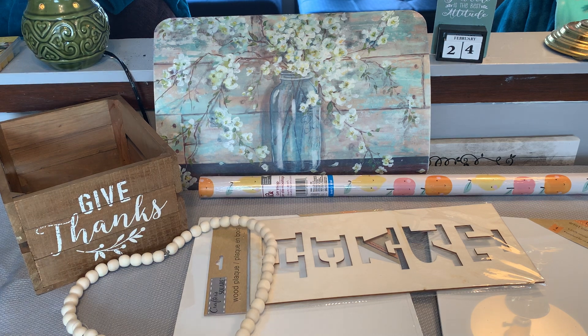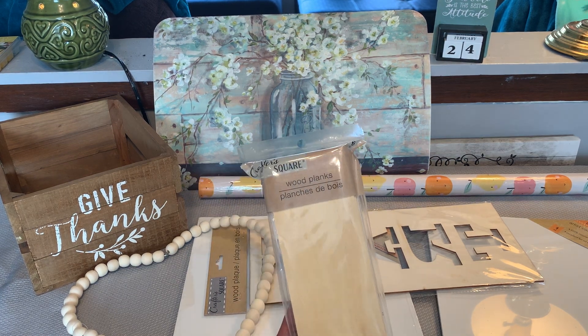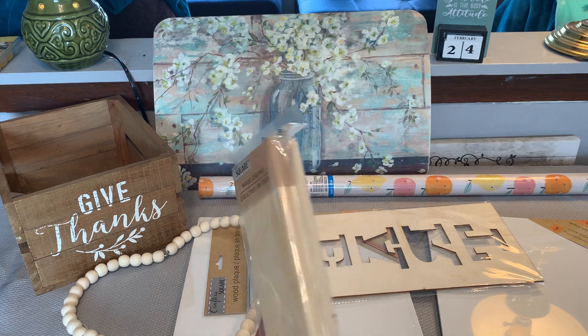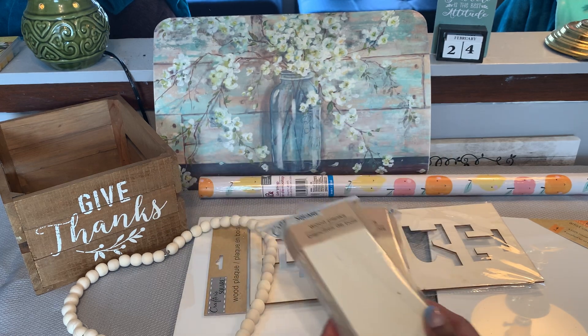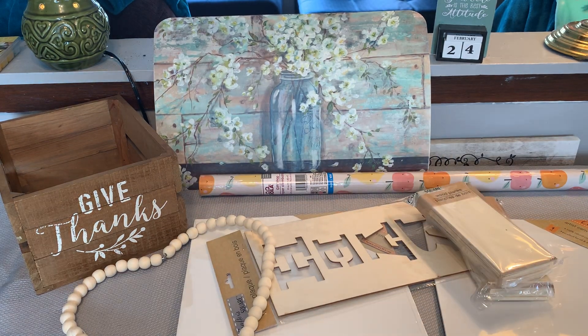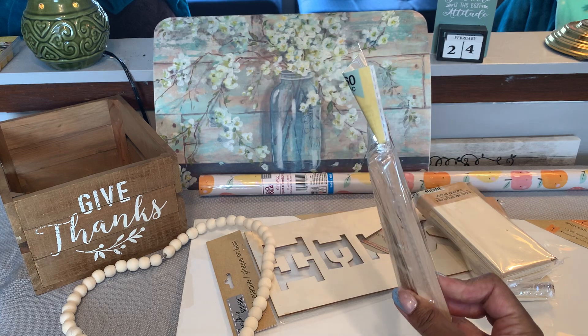I did pick up a couple packages of the wooden planks by Crafter's Square — you get six wooden planks in the package. I figured these would come in handy for something, so I went ahead and got those. I also picked up some craft sticks by Crafter's Square — you get 60 craft sticks in the package.